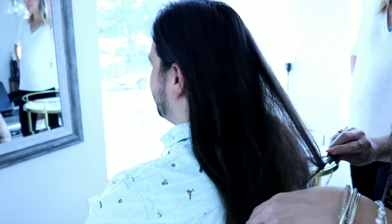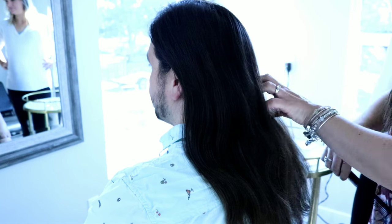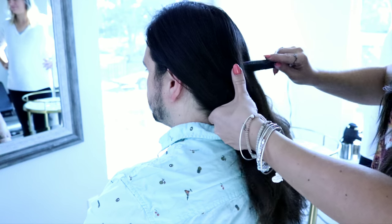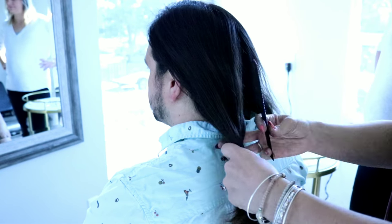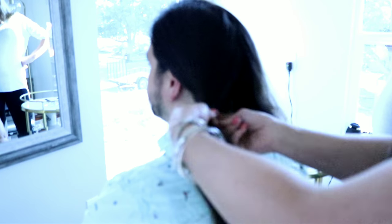Alright, here's the first step. First, you're going to want to brush through the hair — make sure it's nice and tangle free. Then you're going to part it in half, thirds, fourths, however you feel that you can cut it. You don't want the sections to be too thick. So we're going to cut Dan's hair in two ponytails. Putting a ponytail up to the top about where you want to cut, just a tiny bit below.